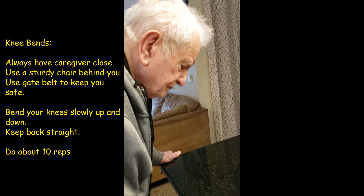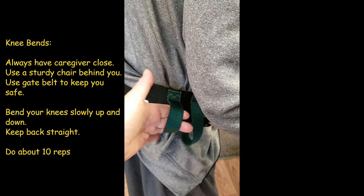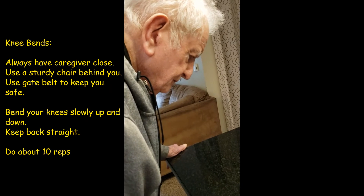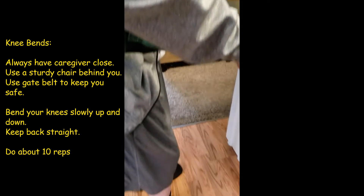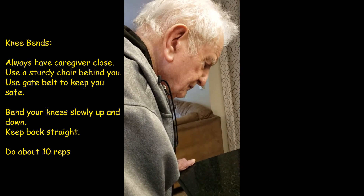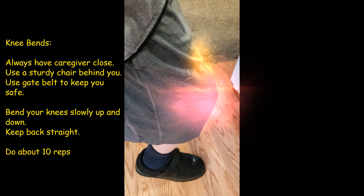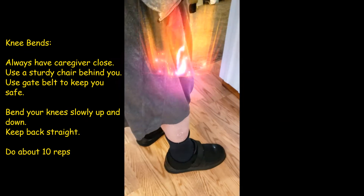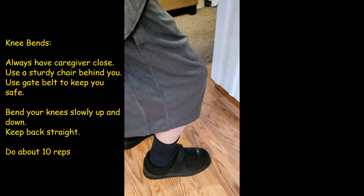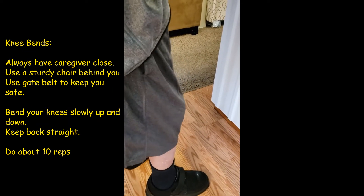The first one is knee bends. Dad is holding on to the island as you can see, and I have his gait belt on so he can balance. The first thing is also to keep straight — dad kind of has a hard time keeping straight, but he does the best that he can. Now bend your legs very slowly — up and down, up and down. You can do this for about 10 times. Good for leg strengthening.